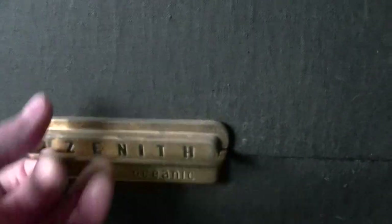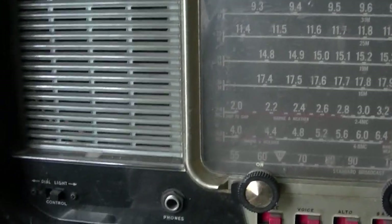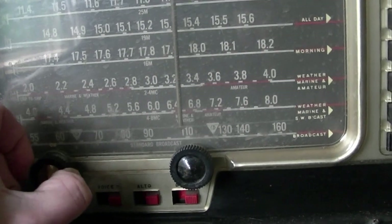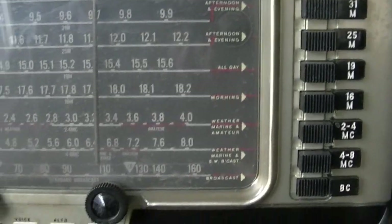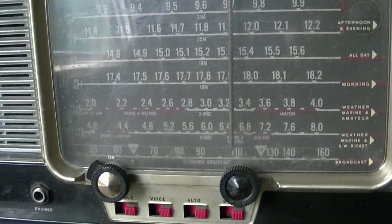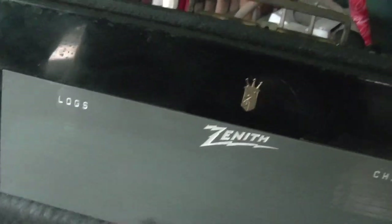So all you've got to do is flip this up, open that up and there you go. It's mono of course. It's got a dial light. Plug in your big headphones. And it's off now. It's got quite a few dials on it.